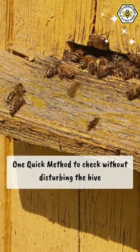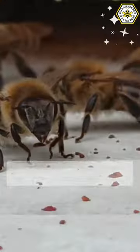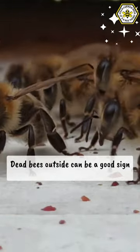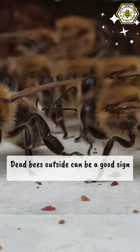Observe the front step. Check out the entrance and surrounding area. Fresh feces and yellow stains in the snow mean your bees are active, even in the cold. It means your bees are doing their job, keeping things clean and healthy.